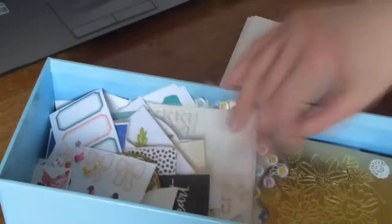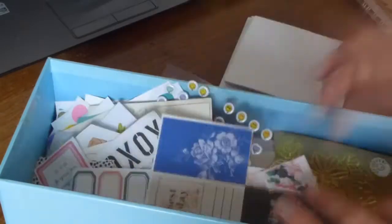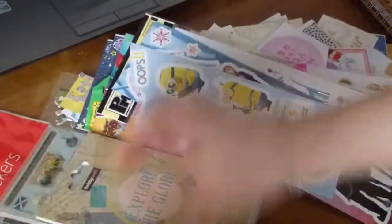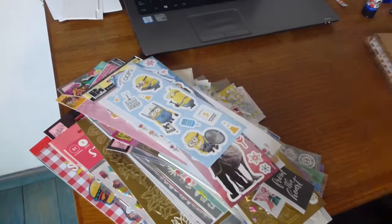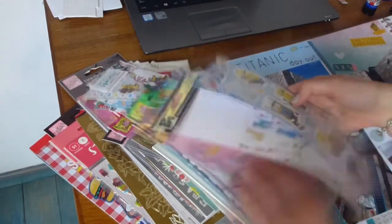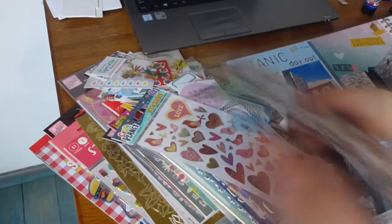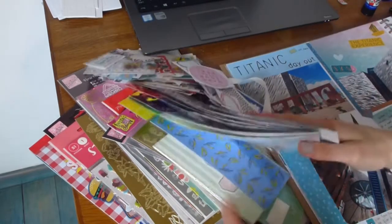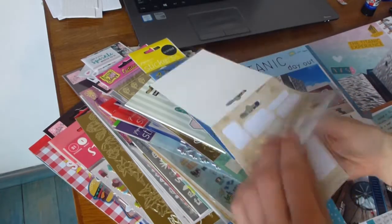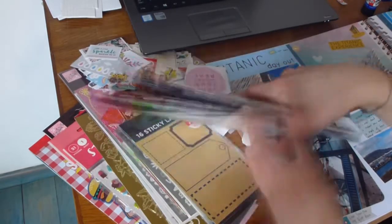Then I get my stickers out and start looking for stickers that might fit the gaps and add more details. I have a lot of stickers that weren't really suitable, but then there are these travel stickers from Hobbycraft, so I decided to stick a little globe down.